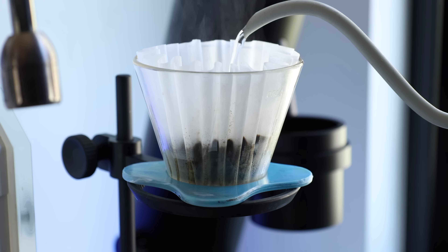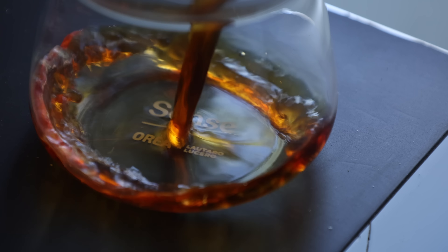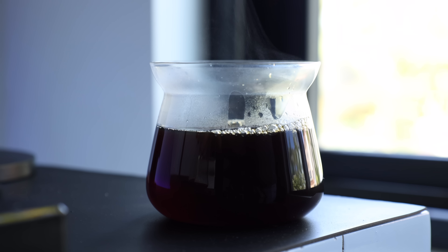Firstly, that's consistency — and consistency in coffee is the golden standard. Because this thing is able to produce repeatable quality, no-fuss cups over and over again, I think it's probably the most consistent brewer I've ever used.